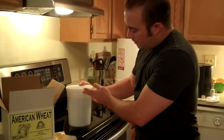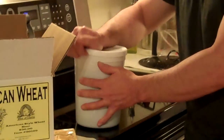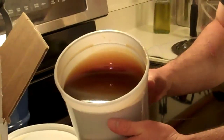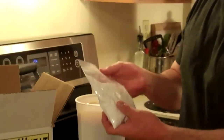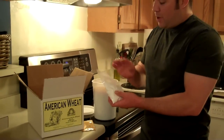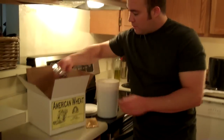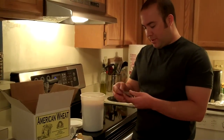In your kit you're going to have your malt — this is what I showed before, and this is going to be the basis for your beer. That's your corn sugar, which is going to be used for your bottling process, so we're going to set that aside for now. And we're going to have two pouches of our hops.